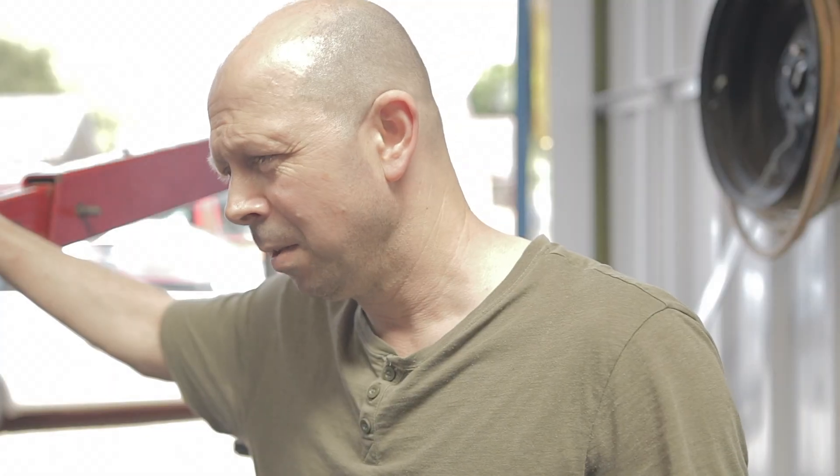If you ever start a job you think is going to be quite easy and it turns out to be a right shit - well, that's what we're doing today. Ford Mondeo 2 litre diesel glow plugs.